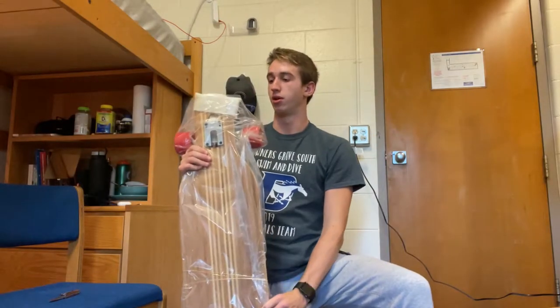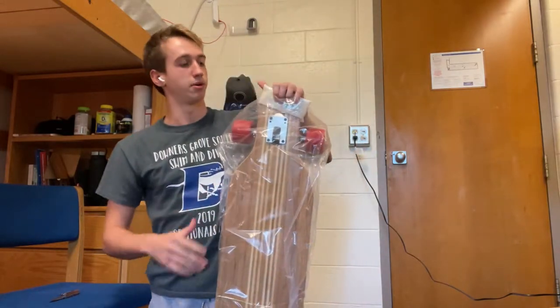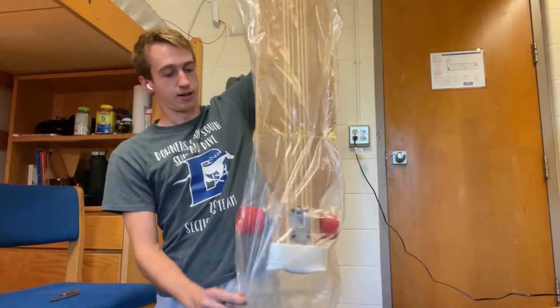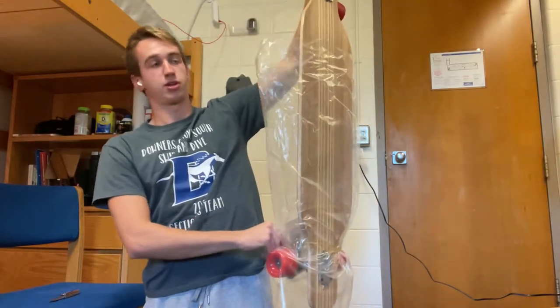It's not a cruiser or a carver; it's kind of in between. I don't know a ton about longboards — I just got one because I feel like it'd be easier to ride around campus. It has the word 'board' in it, so I figured it can go on the wakeboarding channel.